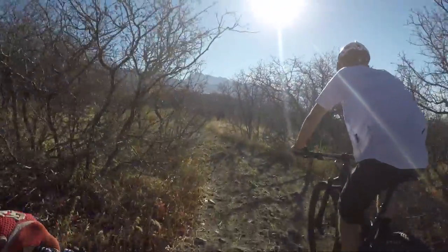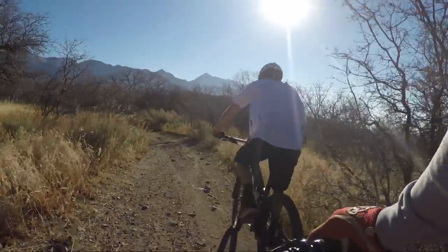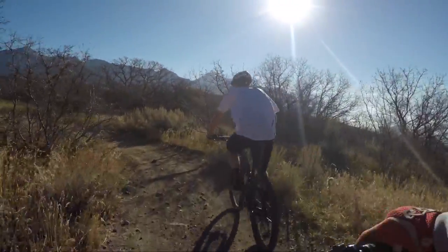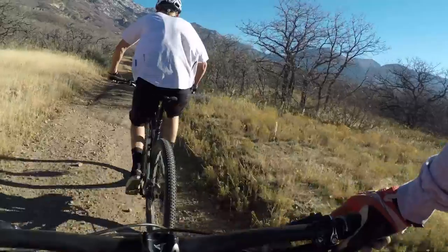Thanks to Go Ride for hooking us up with a sweet bike to demo today. If you're in town, they've got a huge fleet of demos right now — they always do. If you need a bike, go talk to Chris or Manny down at the shop and they'll get you on the right bike.